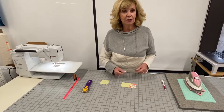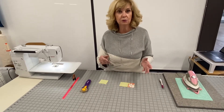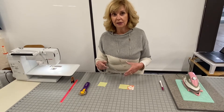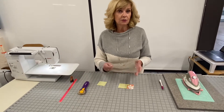Hi everybody, Marilyn here with Cotton and Chocolate. Today I'm going to show you my technique of how I use the folded corner clipper. A lot of you that have sewn with me know that I love this ruler because it makes your life easier and you get perfect results.